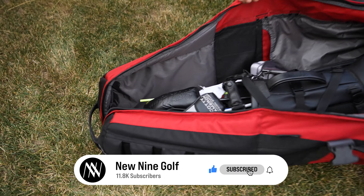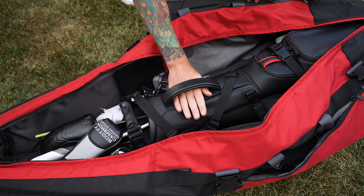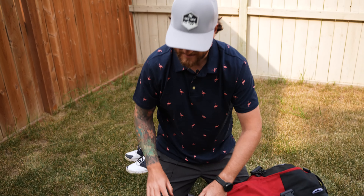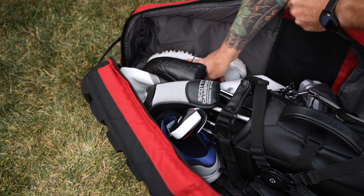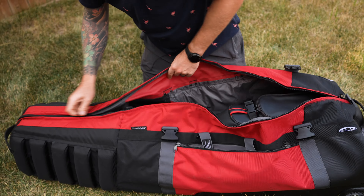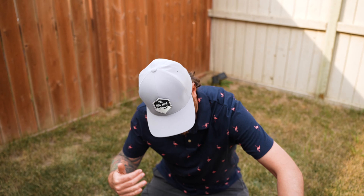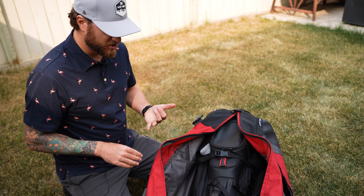With my clubs already inside, you can see how much extra storage remains. There are two more internal buckles to secure the bag — one in the middle under the handle and one a little lower, just above the ball bag area. I can place a second pair of shoes near the club heads and everything still closes up super easy. If you're at the airport and overweight on luggage, you can easily transfer extra weight into here — I've done it myself. You can also store extra balls if you ran out of suitcase space.